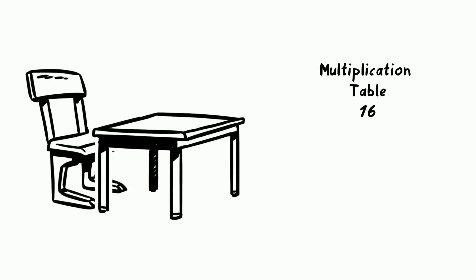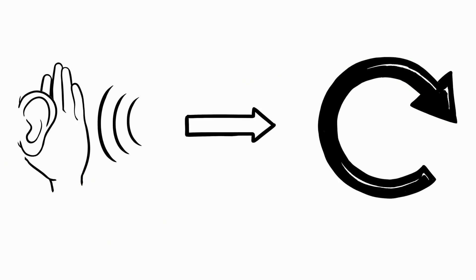Let us learn Multiplication Table of 16 in an easy and simple way. Listen first, and then repeat it with me.